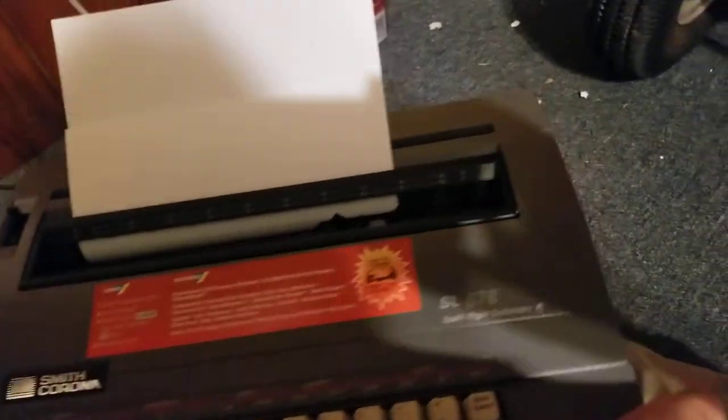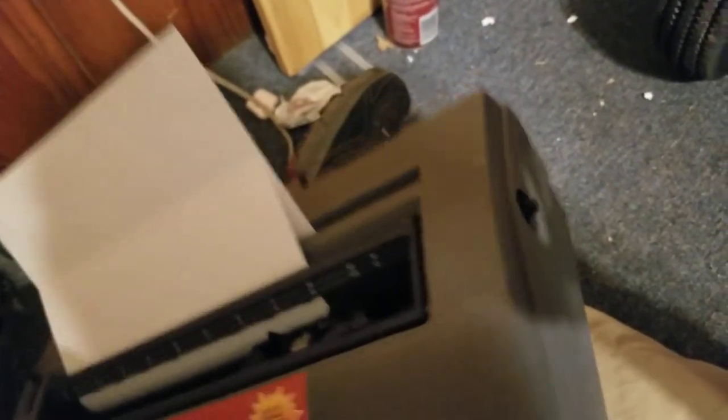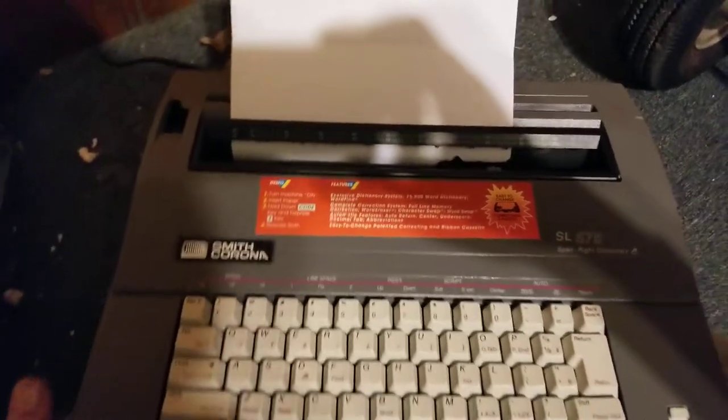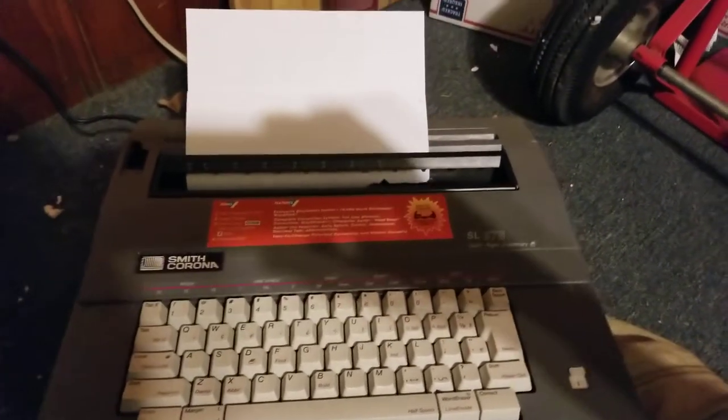I do have the manual, which will be in the pictures. It is missing the knob on the side to manually back the paper out — I should have some kind of knob that fits, though I won't guarantee it's exactly what came on it. But it's fully functional.